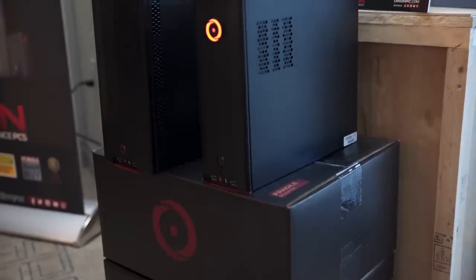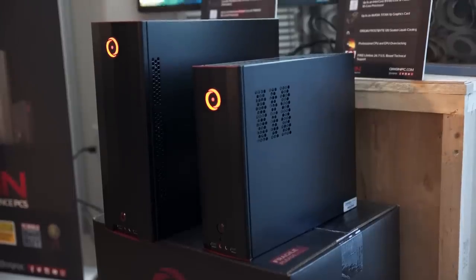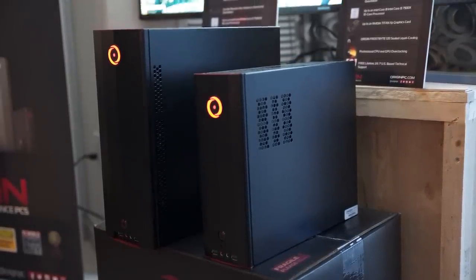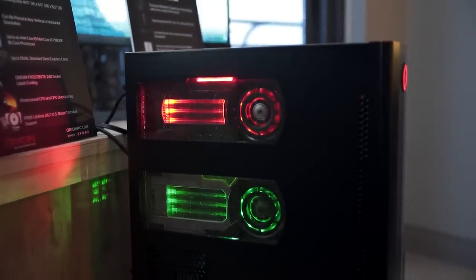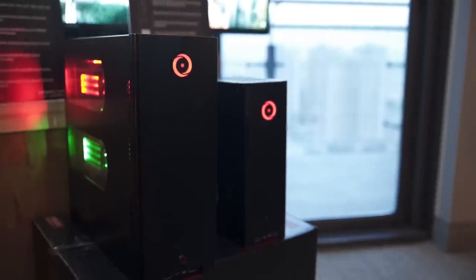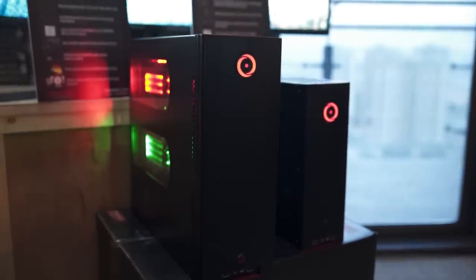Last but not least, we have the Kronos XL — a step up from the Kronos in terms of size and power. You move up from an ITX board to an MATX board. It also supports dual graphics cards; they have the light side and dark side Titan X graphics cards on display, which looks super cool in this rig. It can be placed in multiple configurations — standing upright, or rotated on its side to show off the GPUs and work well in a home theater setup.